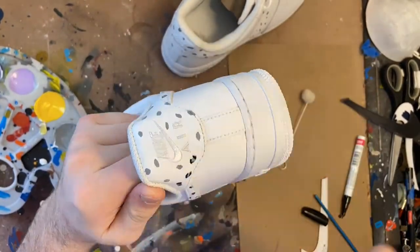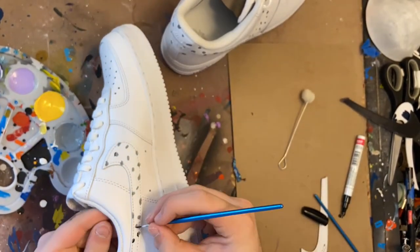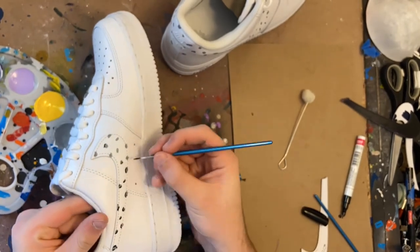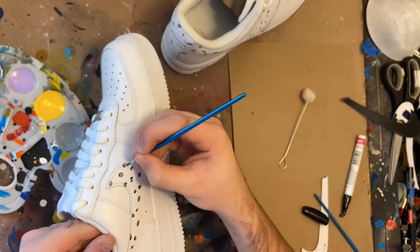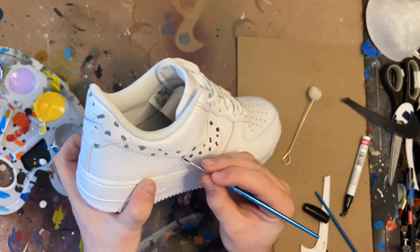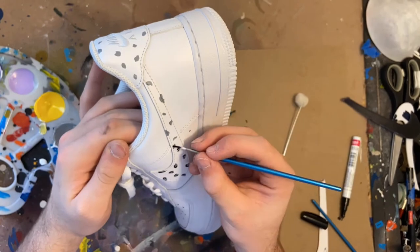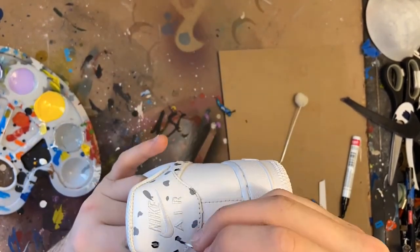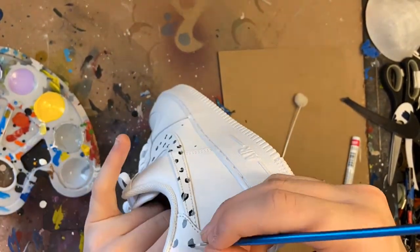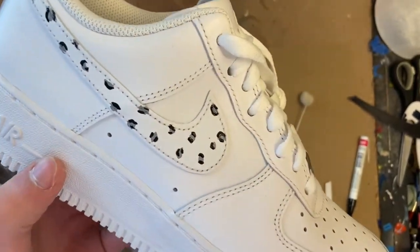We're going to take our paint pen to the next step. Now we are just about finished with our custom. The last step is to take them outside and spray them with the sealer to finish them off.